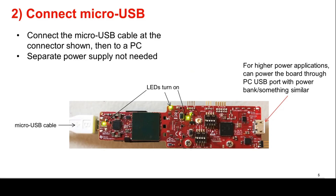Next, connect the micro-USB cable to the EVM at the connector shown in the image, then to a PC. Note that a separate power supply is not needed as the EVM gets power from the USB connection itself. LEDs on the EVM should turn on when connected to USB, as shown in the image. Note that for higher power applications, the other power-only USB port can be used with a power bank or something similar, providing more power than the limits of the PC USB port.